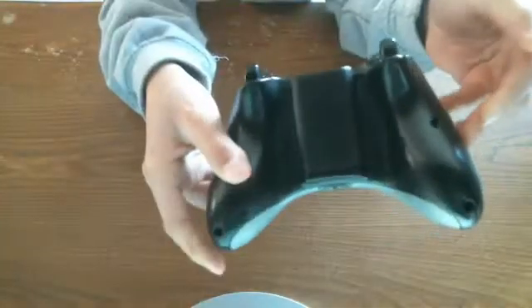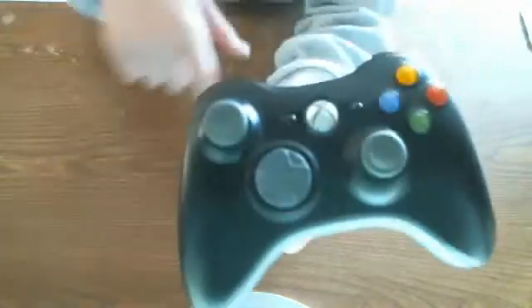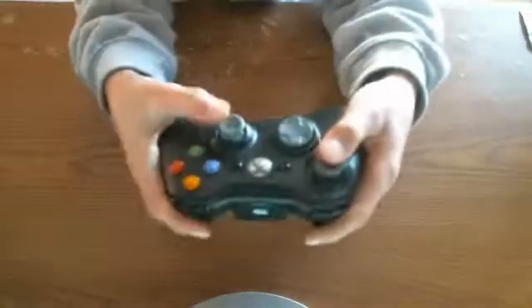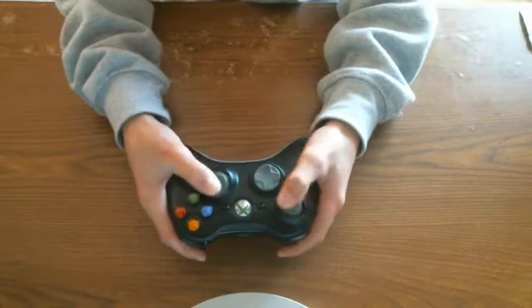So let's get into the real features of it. Here is the power button — you press that in and just hold it for like two seconds and it turns on the Xbox. That's pretty cool. Down here are the two joysticks. When you hold it, one joystick is up here and the other one's right here. Those are pretty nice and they're pretty comfy.